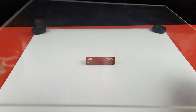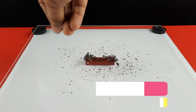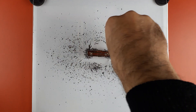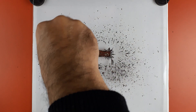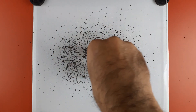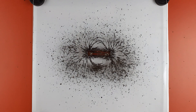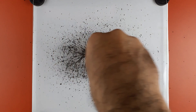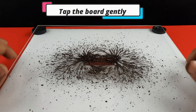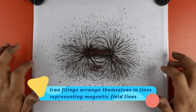The second trial is conducted with lab graded iron filings. The particles are very small in size. Sprinkle the iron filings over and around the bar magnet. Tap the board gently and observe how the iron filings arrange themselves in lines — this beautiful pattern represents the magnetic field lines.